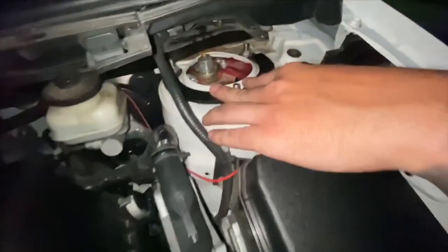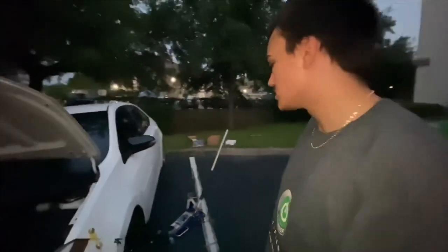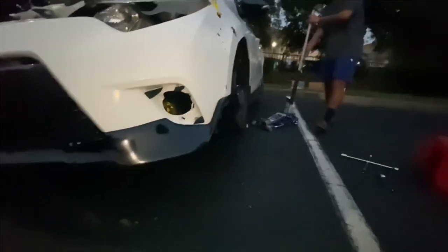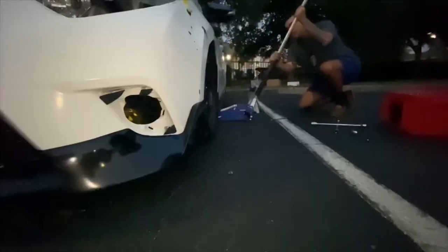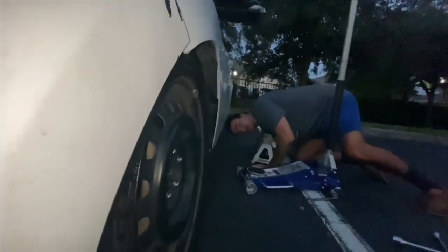So we've got the camber plate maxed out all the way. The wheel looks already a little bit cambered before we lower it, but let's lower it and make sure we're doing it right. Does that look cambered? Yes, indeed. That does look cambered.